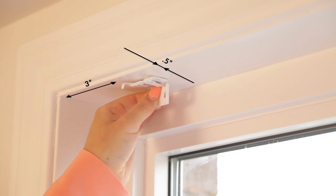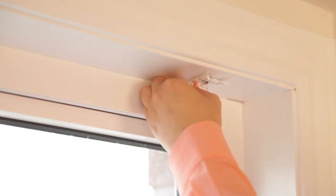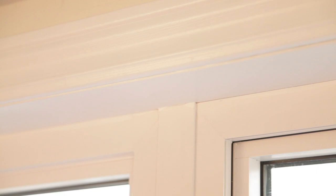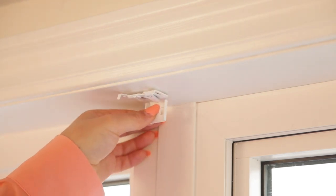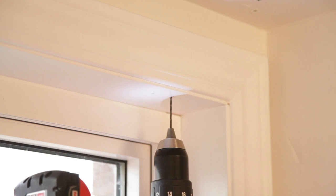Hold the window bracket about three inches from the edge of the window frame and mark with a pencil the spots where the screws should go. Do the same on the opposite side. If you have a wider window, also install an additional bracket in the middle of your window frame. Now that you have marked the holes, you are ready to install the brackets. This step is optional, but we recommend that you pre-drill your holes to avoid cracking the wood in your window frame.